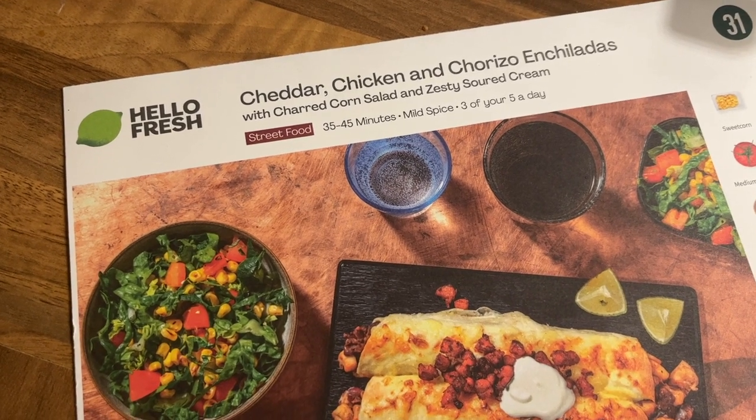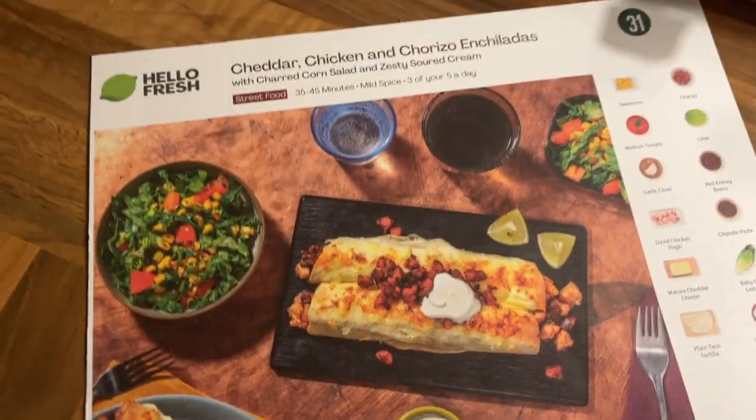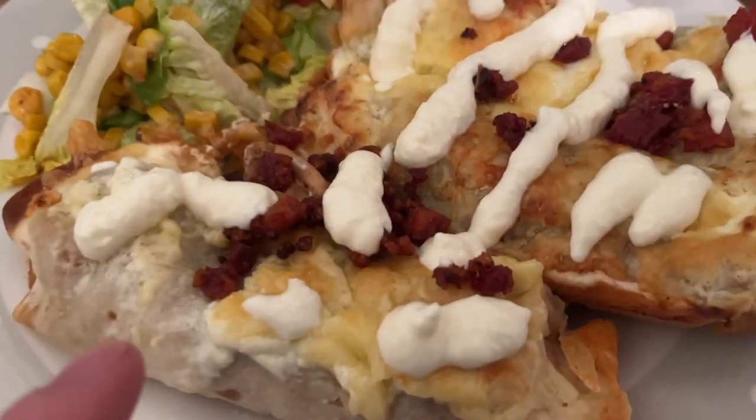Tonight's menu: cheddar chicken and chorizo enchiladas. Three, two, one — wow, this actually smells divine.